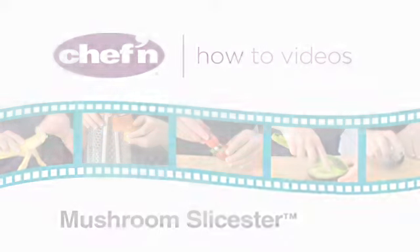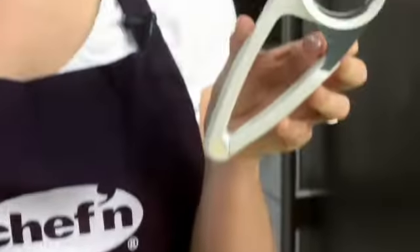The mushroom is a notoriously hard-to-cut vegetable. Well, no more. Introducing Chefin's new mushroom slicer.